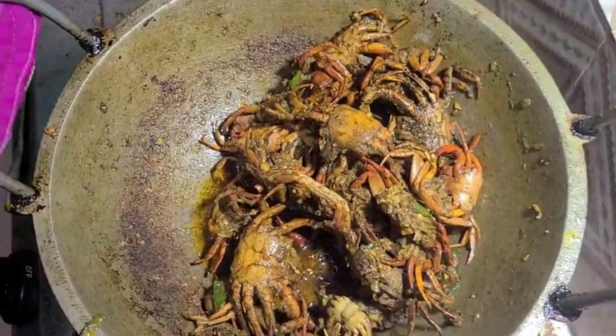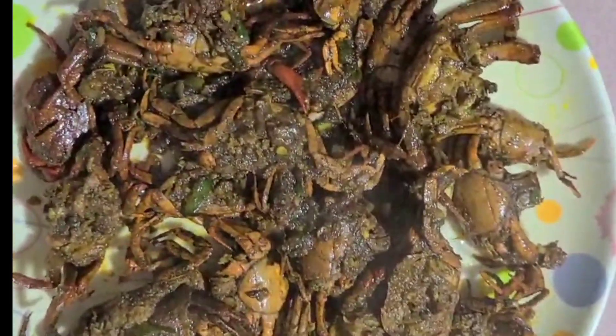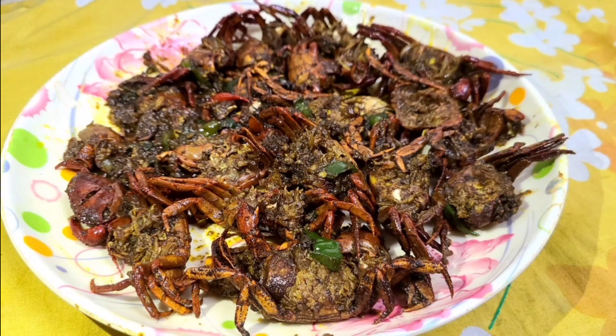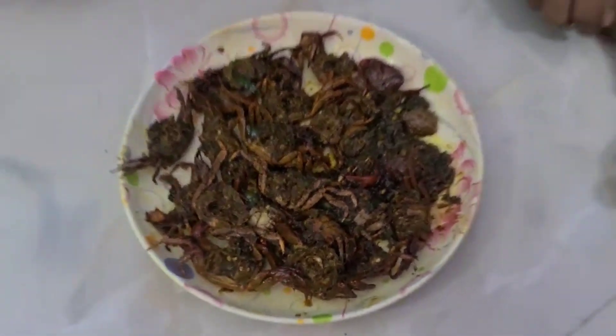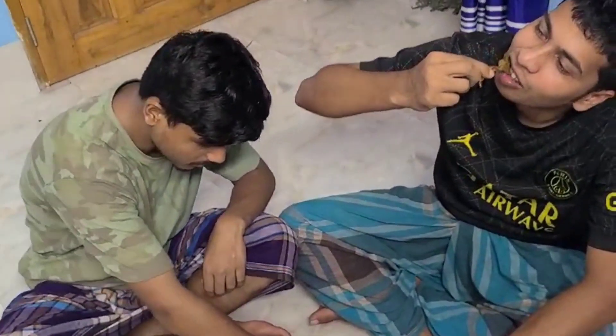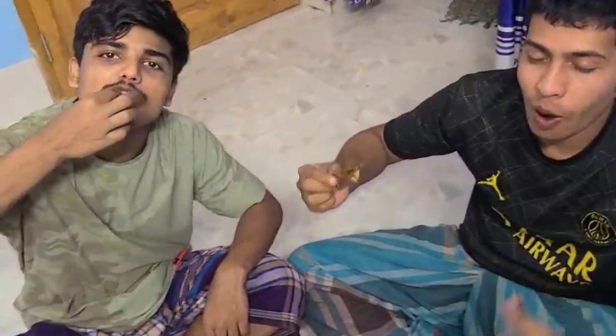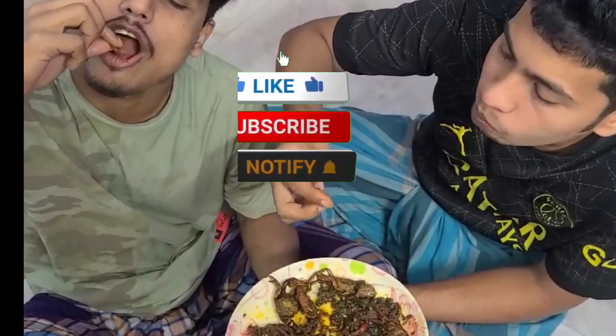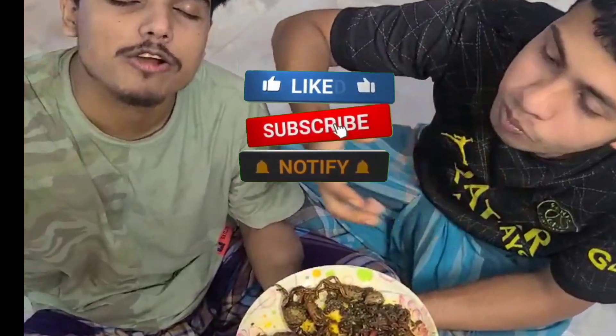I'm going to put it in a little bit. What's up, everybody? What's up? OK, see you.